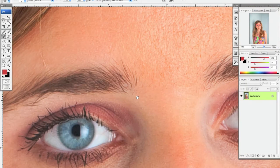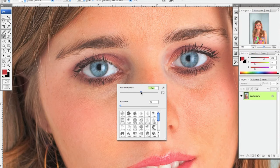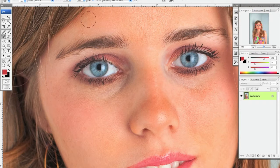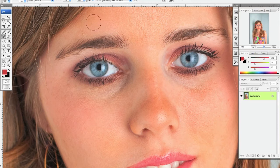What we mostly use the clone stamp for is smoothing out skin and fixing things like the bags under your eyes and dark circles. For this, we put our opacity at about 10. The shortcut for changing the opacity is using the numbers along the top, 1 through 0 — so if you just hit 1, you'll get opacity 10.